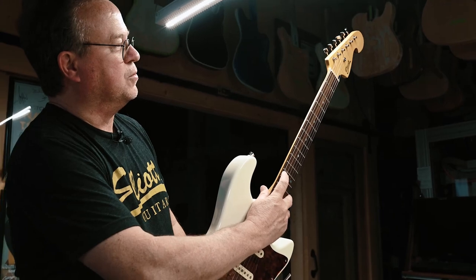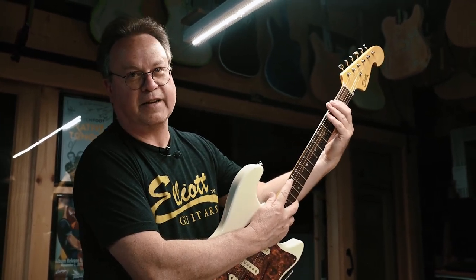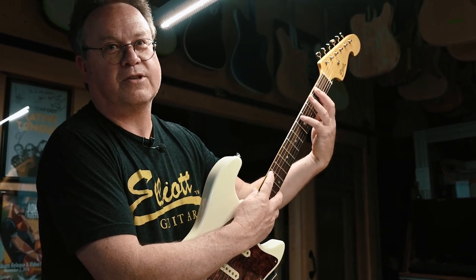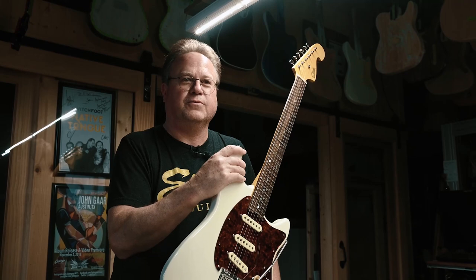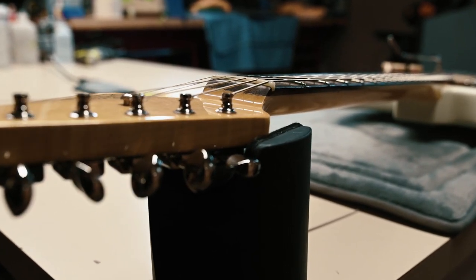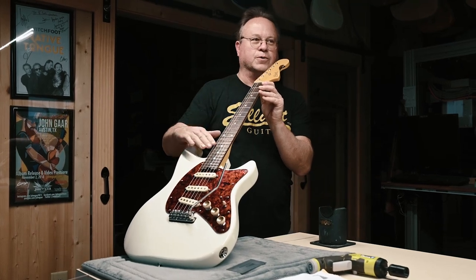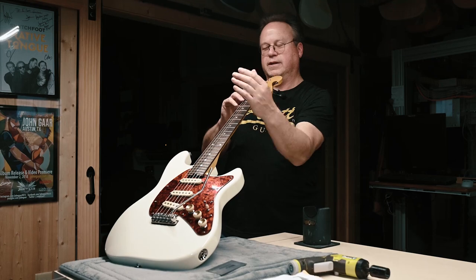The second thing you want to do is check the relief on the neck. The way you do that is mash the string at the second fret and at the 12th fret, and at the fifth fret you'll have just a slight gap — maybe half a business card or less. That's how we set our guitars up. Our necks are pretty straight. When you look down a neck, you're looking at the very edge to see the curvature — you don't want it bowed back or bowed forward, just pretty straight.